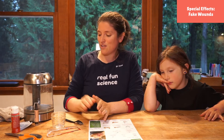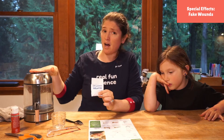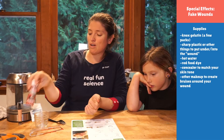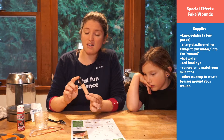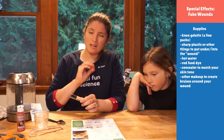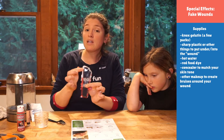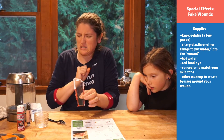So what you need for this — the main thing is just some powdered gelatin and some hot water. If you want to really make your wound stand out, you might want some blood. I've got some red paint; you could use red food coloring for that. And to make the wound blend in with your skin, you want some makeup in your skin tone to smear on top. We've also got some clear plastic from our recycling bin that we can cut into pretend glass shard pieces to stick into our wound.